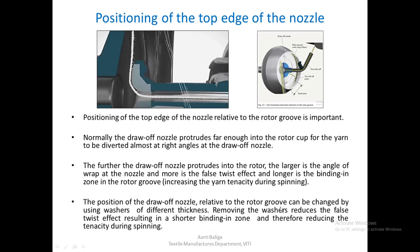The position of the draw-off nozzle relative to the rotor groove can be changed using washers of different thicknesses. Removing washers reduces the false twist effect, resulting in a shorter binding zone and therefore reducing yarn tenacity during spinning. When the nozzle protrudes less into the rotor cup, the final effect is reduced tenacity during spinning and therefore lower spinning stability.